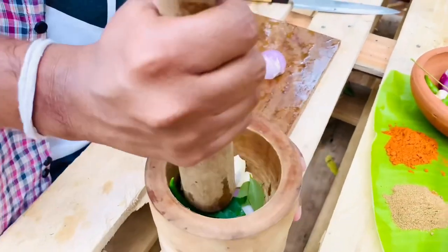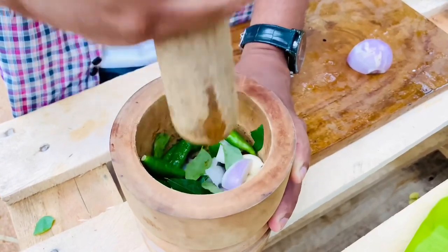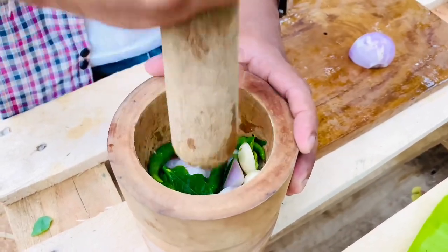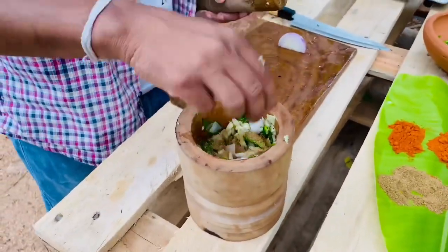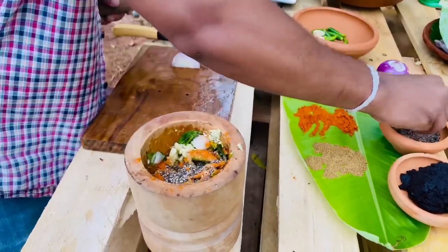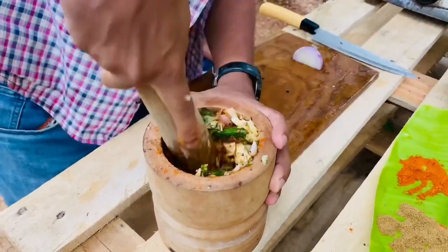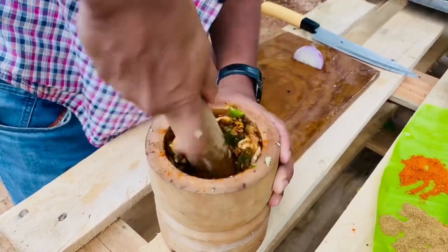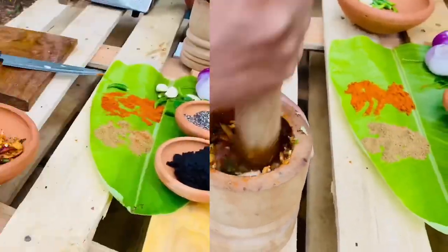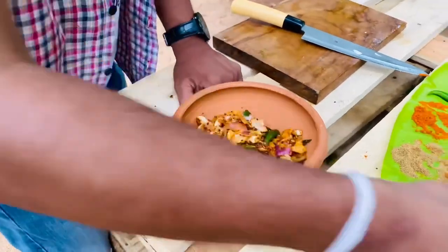Let's clean it up. Let's blend it. Adding some more, like some more.